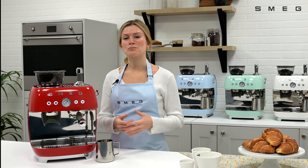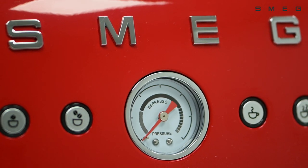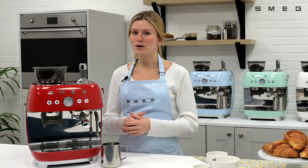This video will show you how to set the pre-brewing profiles to suit your preference. This is also known as pre-infusion. The coffee machine is set with a standard pre-brewing mode.